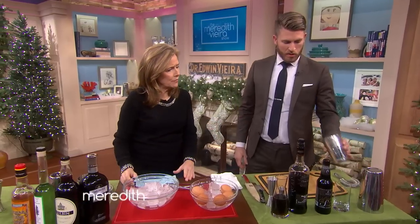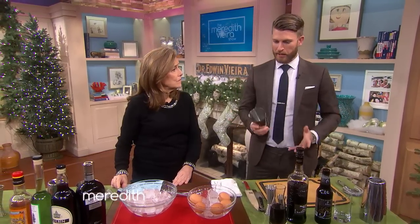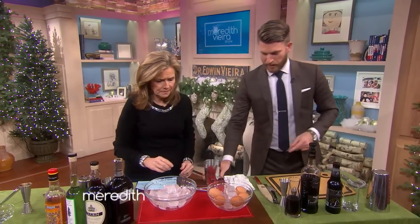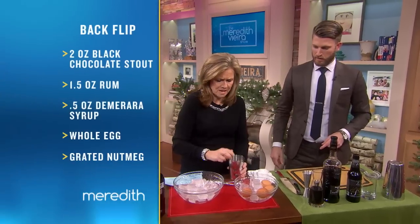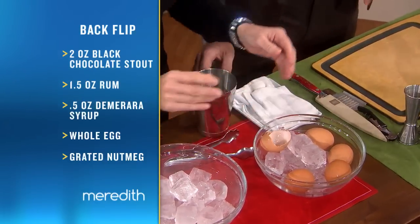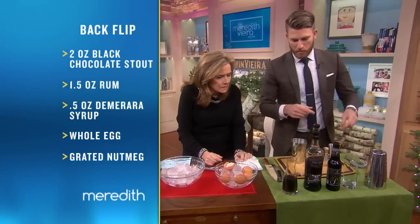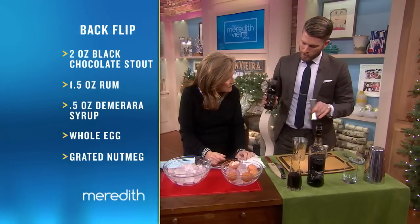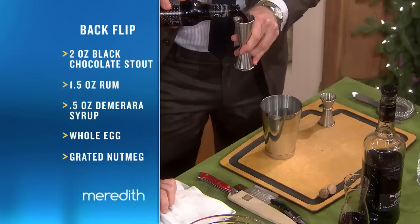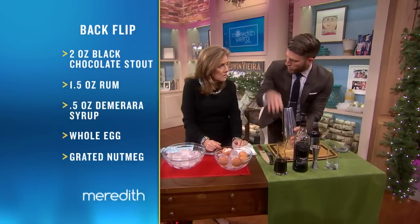You want to use bright colors and fun garnishes to finish the drinks to make it memorable. So we're going to do the Black Flip first. Why don't you start with one of those eggs and just crack the whole thing in there — except the shell. Next up is some molasses-forward rum. This is going to have a little bit of Demerara sugar, molasses rum, and some black chocolate stout, so you get chocolate, molasses, and a little bit of egg. This is going to be full-bodied — it's kind of like a milkshake for grown-ups.